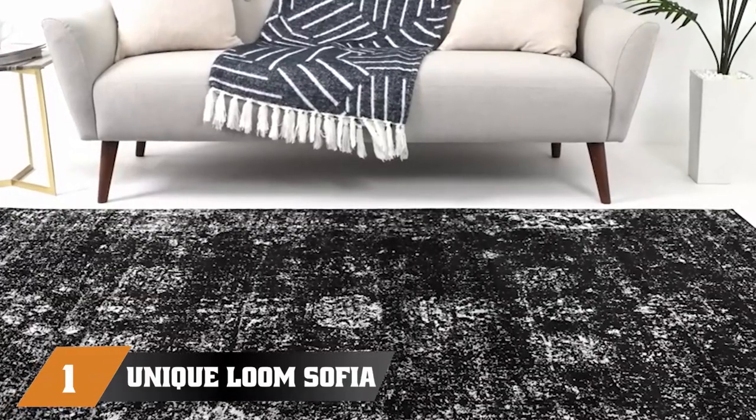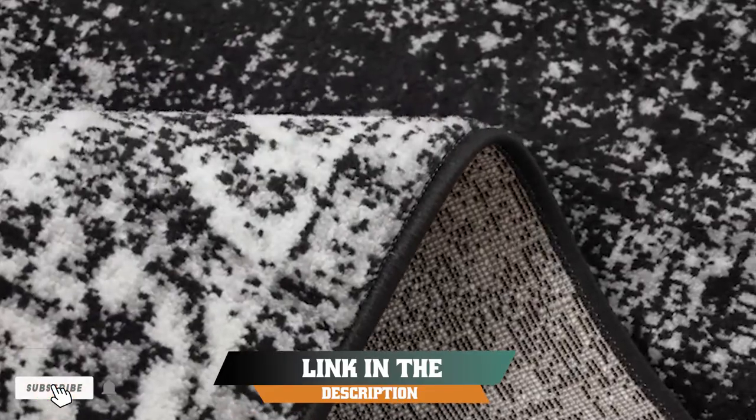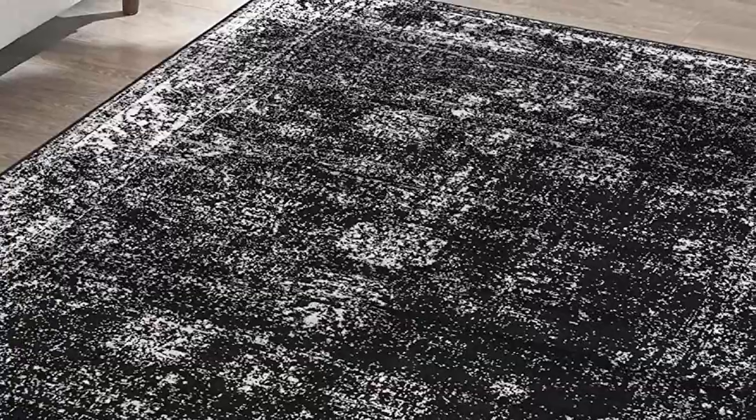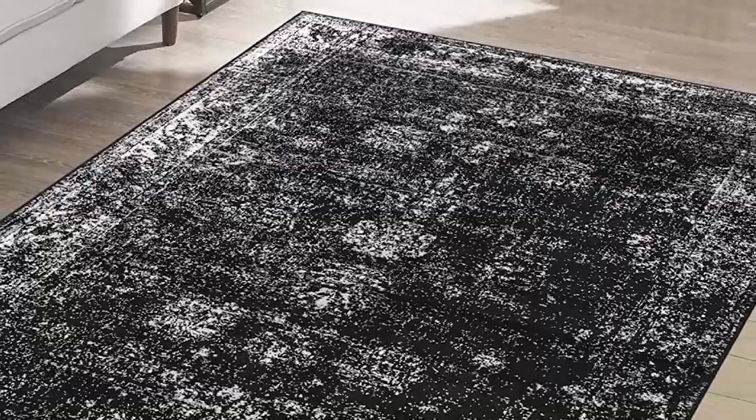At the first position of our list, we have the Unique Lume Sophia Collectionary Rug. It is an exceptional addition to any home decor. Made with high-quality polypropylene fibers, this rug is incredibly durable and resistant to wear and tear.